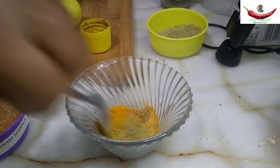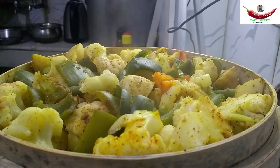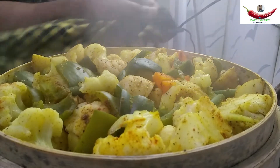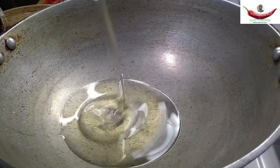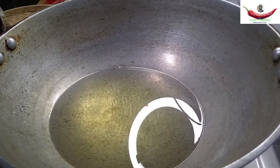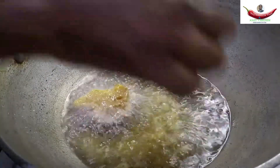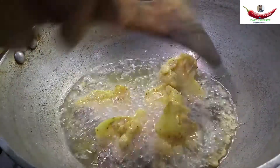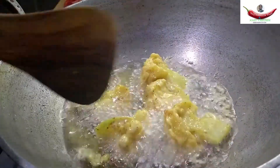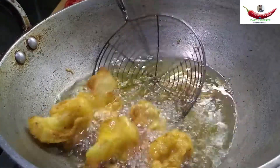It's cooked. Remove it from the fire. Take a wok, add oil, let it heat. Now fry the cauliflower — dip it into the batter. Yes, it's ready.